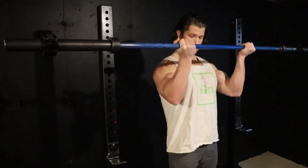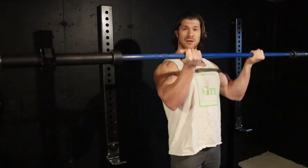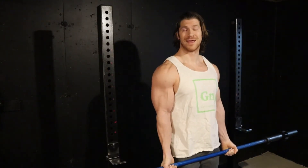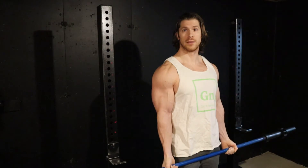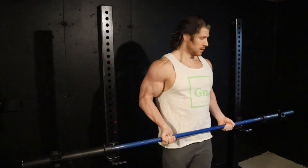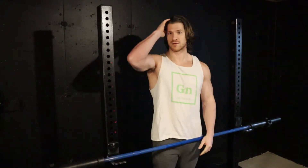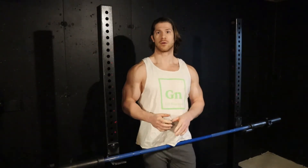That would be that nice, deliberate movement there. And when you do it real controlled like that, you're actually going to notice you feel a deeper contraction at the top — pushing those elbows forward a little bit — than you do when you're keeping them stationary. So that's the basics of your traditional barbell curl.